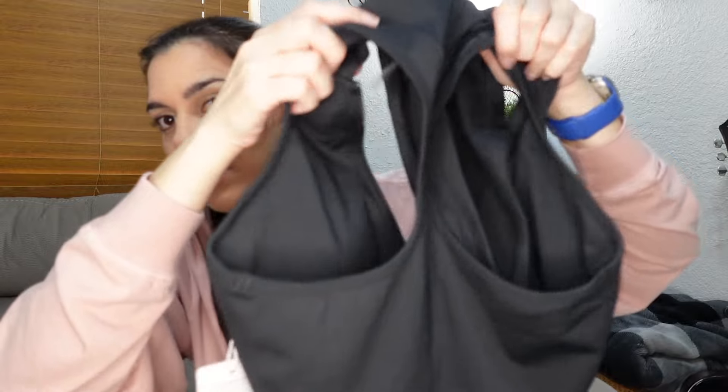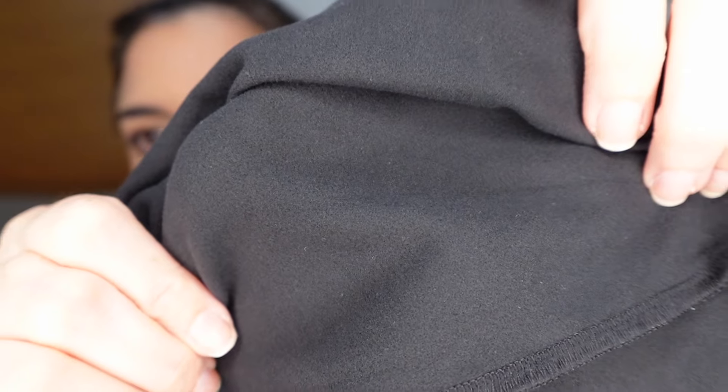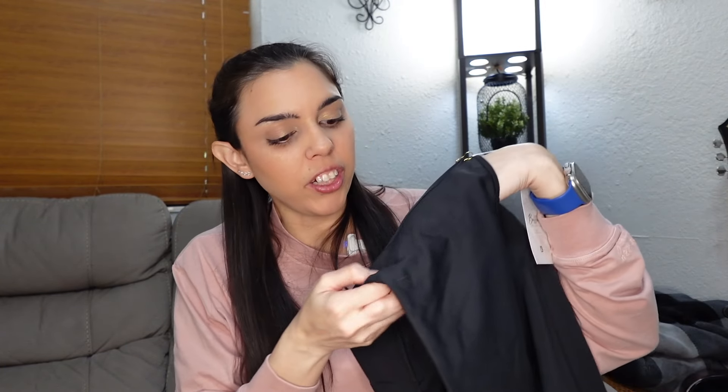The bra itself begins after the hood with a nice underbust detail line and the Buff Bunny logo on the zipper. You can pull the zipper all the way down and there's a hook-and-eye closure. This is a size medium. One important note: when they say fleece-lined, it is only the hood that's really lined in fleece — the rest of the bra is a regular performance material.